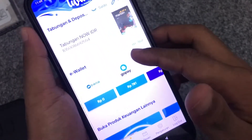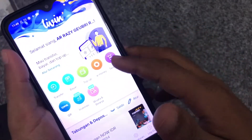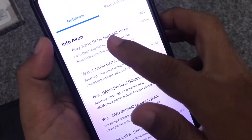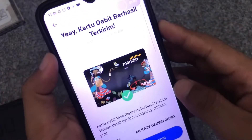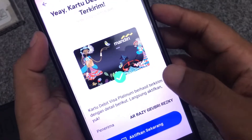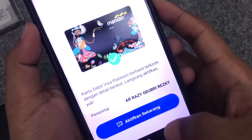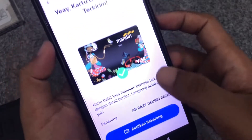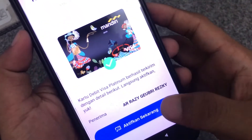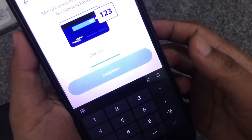Passwordnya sudah diisi, langsung kita login. Di tampilan aplikasi, kita cek di mana letak aktifasi kartu ATM. Kita lihat di pesan — ada keterangan kartu debit berhasil dikirim, kartu debit platinum terkirim dengan detail alamat. Kita pilih di bagian pesan, lalu langsung aktifkan sekarang.